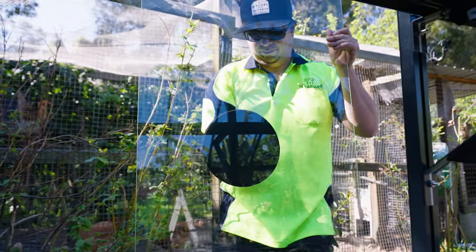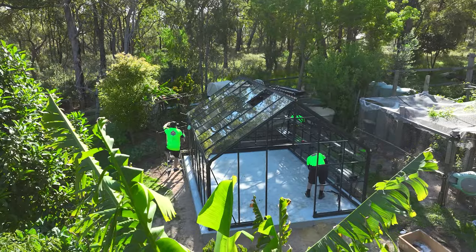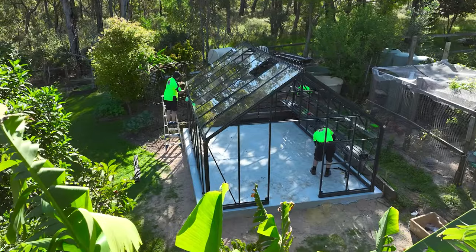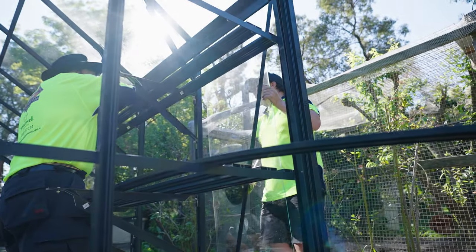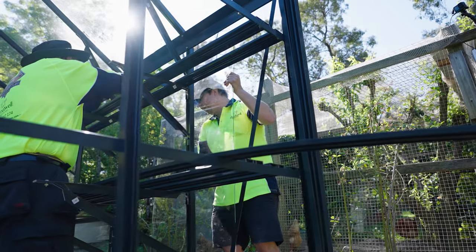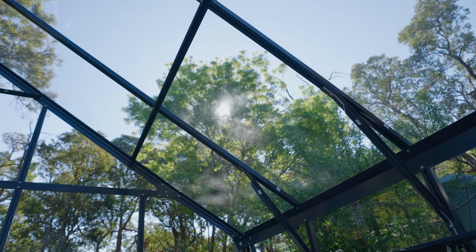Whilst greenhouses may look similar in a photo online, they certainly differ in design, strength and quality. The extra effort made in selecting better engineered materials means Clay can confidently guarantee his glasshouses. And you know you're dealing with a family company based in Australia who can assist at every stage — from selecting the right greenhouse for your needs right through to the right advice when you're constructing.